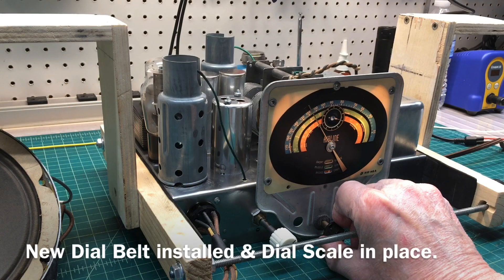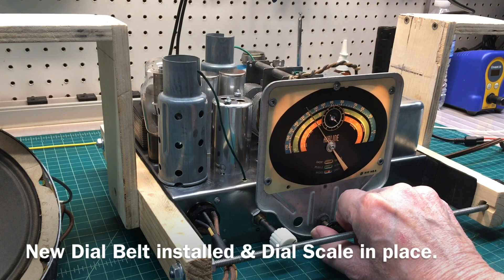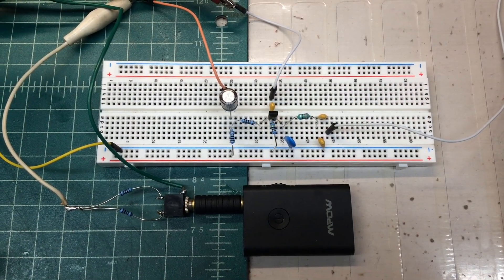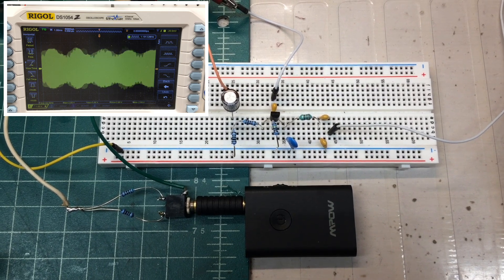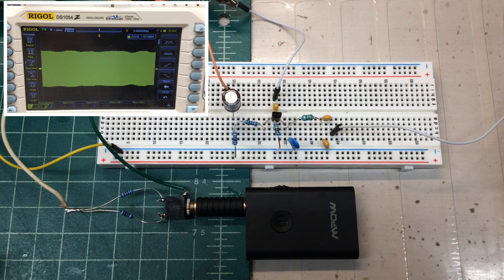A very simple circuit that you can build to add amplitude modulation to your RF signal generator. While designing a Colpitts transmitter, I discovered this technique that works fairly well. Let's take a closer look at the circuit now.